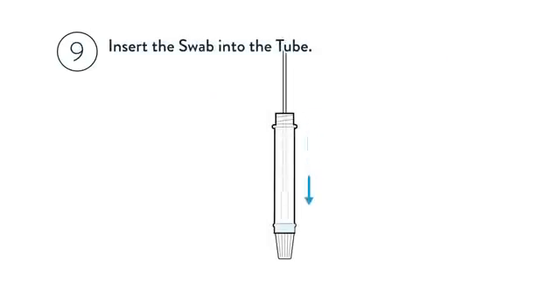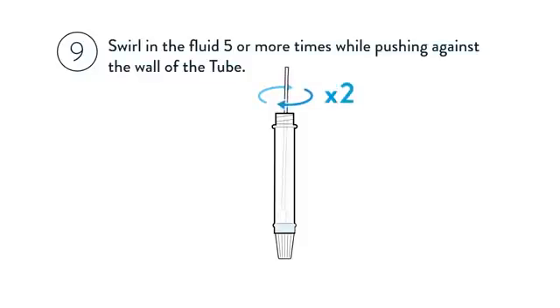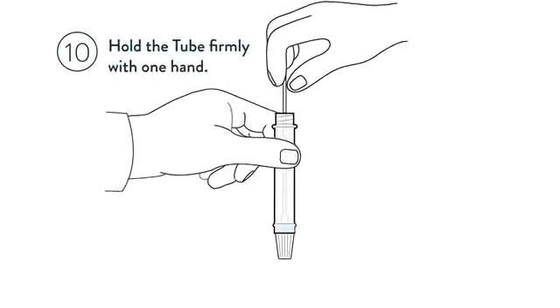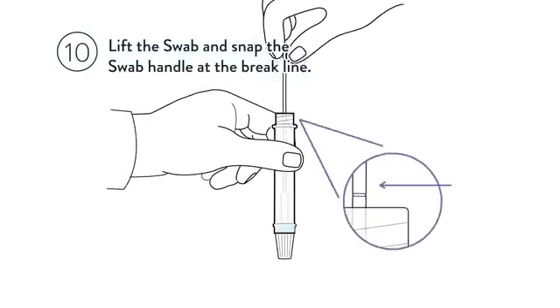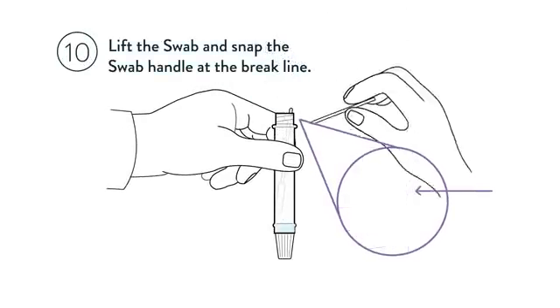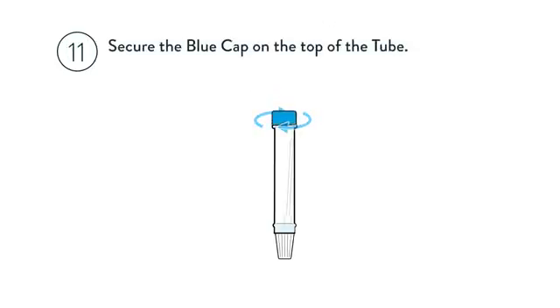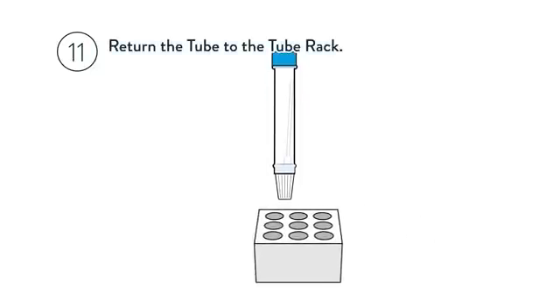Insert the swab into the tube. Swirl in the fluid 5 or more times while pushing against the wall of the tube. Pinch the swab tip through the tube to remove any remaining fluid. Hold the tube firmly with one hand, lift the swab, and snap the swab handle at the brake line. Leave the swab in the tube and discard the stick. Secure the blue cap on the top of the tube and return the tube to the tube rack.